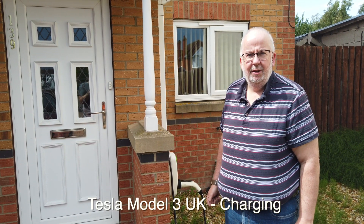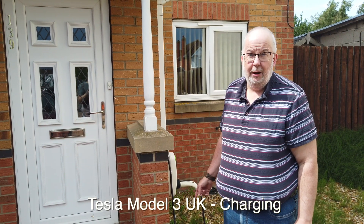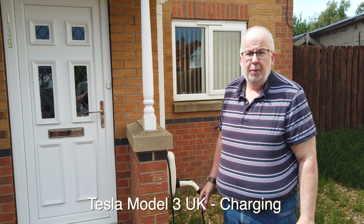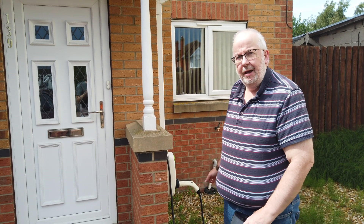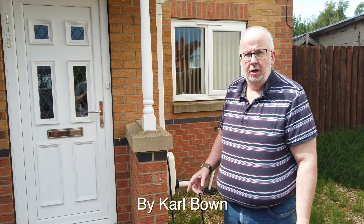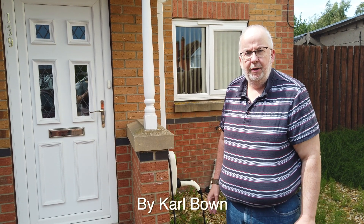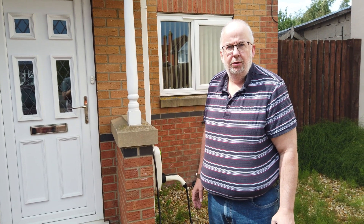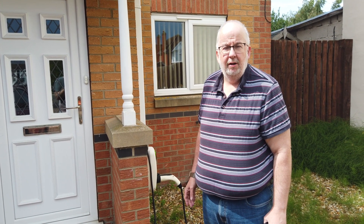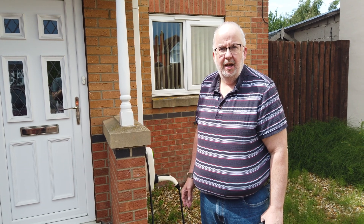Hi guys, it's Carl here. Today I thought I'd do a couple of things. First of all I'll show you how to charge — there'd be a lot of people who've never charged an electric vehicle before. So I'm going to show you how to charge from the home charger and then we're going to go to a supercharger and show you how they work. And then I thought I'd just do a bit of an efficiency test to show you what sort of economy and efficiency you might get using your Tesla day to day.